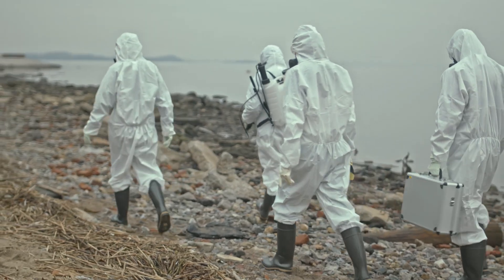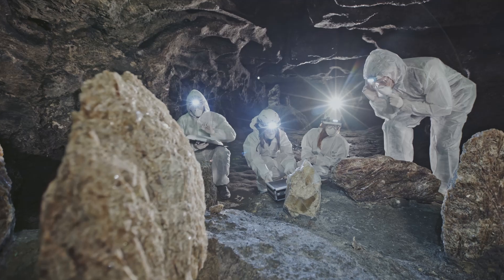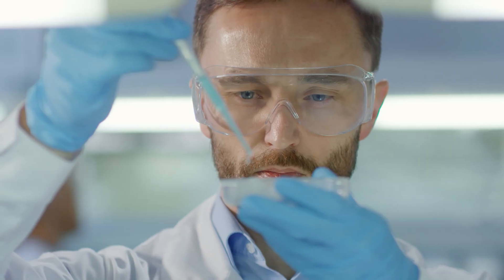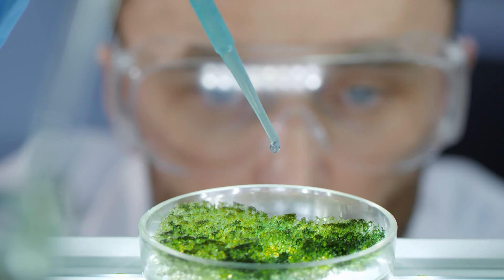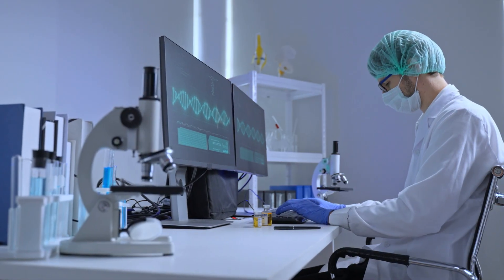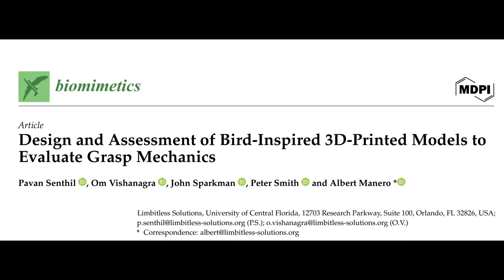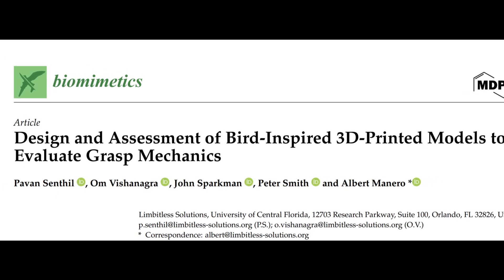That's exactly what a group of five scientists set out to figure out. They thought, what if we could make prosthetics better by learning from nature? The brains behind this game-changing idea are Pavan Senthil, Om Vishan Nagra, John Sparkman, Peter Smith, and Albert Monero. They came up with an eye-opening study called "Design and Assessment of Bird-inspired 3D-printed Models to Evaluate Grasp Mechanics."